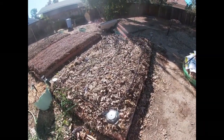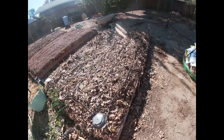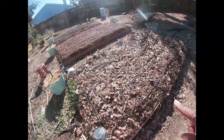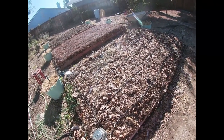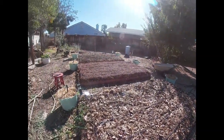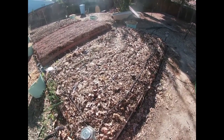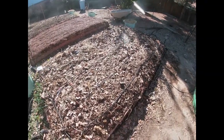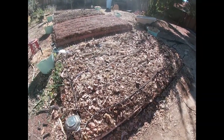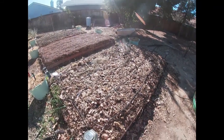I finally got this bed finished and changed out the water system. I got all of the leaf litter and leaf mulch that I had sitting on top of here cleared off. All three beds are now finished - I just have to plant in this one here still. There are some other things I planted as well. Stay tuned for the garden tour - I'll be doing my fall tour soon, so keep an eye out for that.